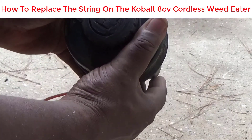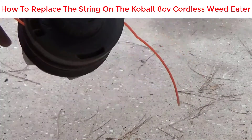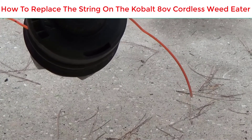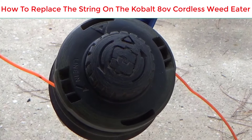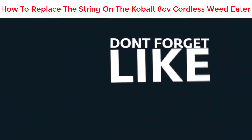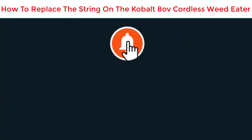Then get your cover and push it down — you're gonna hear it click into place. And that's it, that's how you change or restring your cordless Cobalt weed eater. If this video helped, subscribe to my channel, thank you, and have a great day.